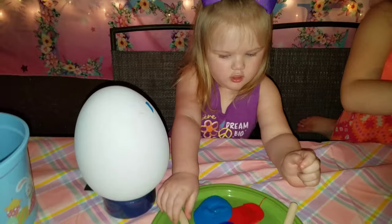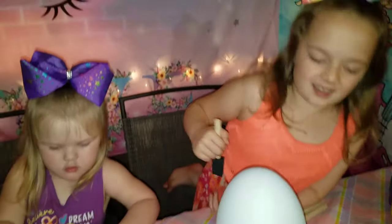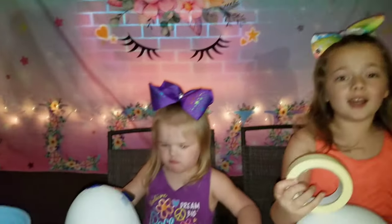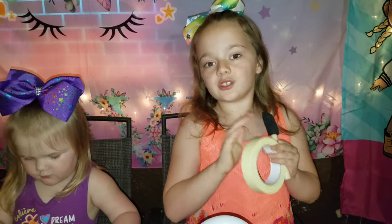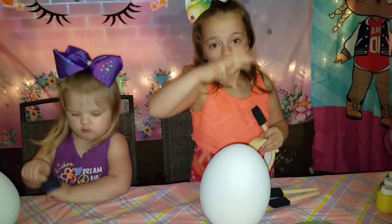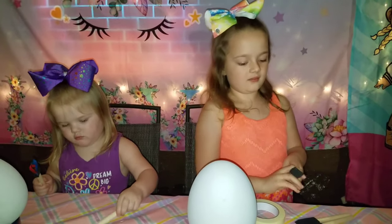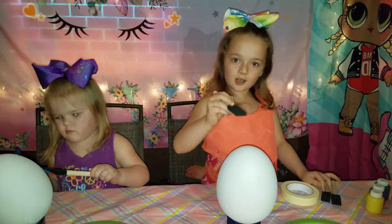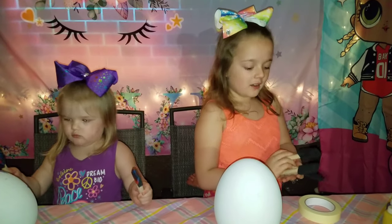Easter eggs! Giant Easter eggs. There are also some stickers. We can put some stickers on them, and you can paint over them and pull them off, and it'll leave a little sticker print. And I have tape because I love to use tape. I'll paint over the edges and take the tape off, and it'll look so cool. You can give it a cool little art design. I'm going to make a little sun up top. We have three brushes for three different colors.